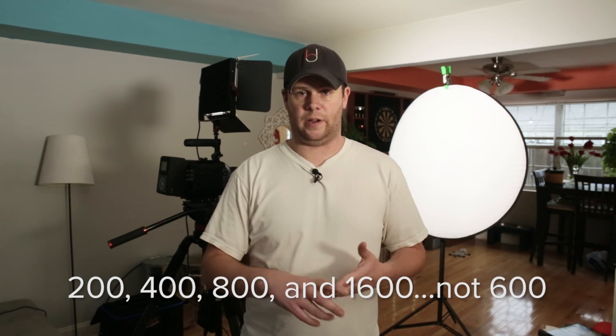So there you go — we just went through and did all of our tests at all the different ISOs: 200, 400, 800, and 1600. To my eye on the monitor I couldn't see any magenta cast happening, but that doesn't mean it isn't there. So we're going to take this footage into Adobe Premiere, take a look at it there, and add saturation to it. If there are any colors — any magenta or anything that's not supposed to be there — hopefully they'll present themselves.